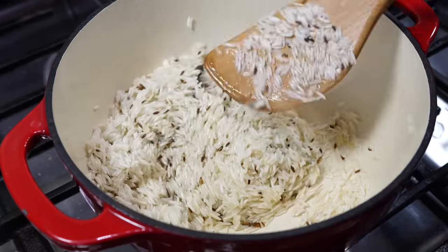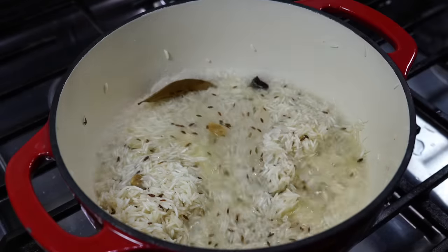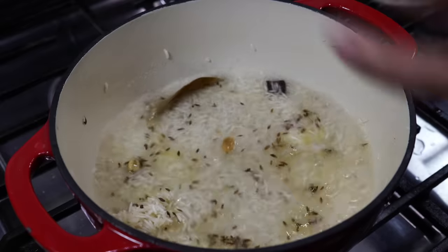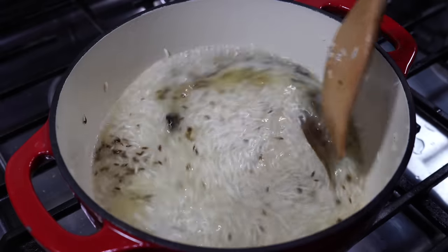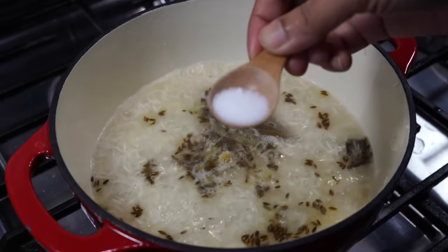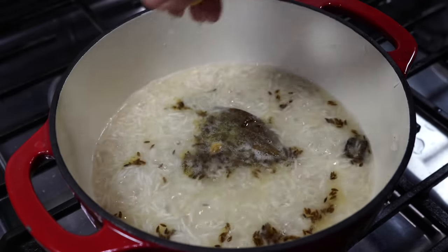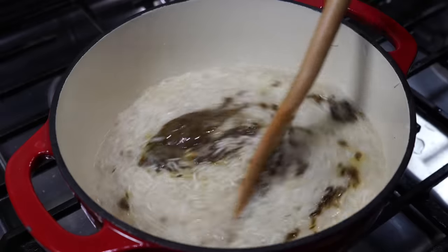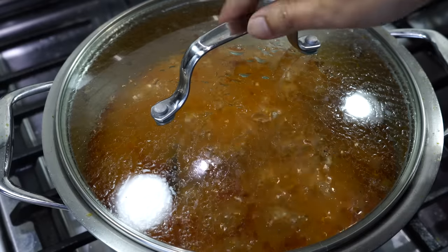Gently stir the rice for a few minutes, then add three and a half cups of hot water. If you did not soak the rice for 15 minutes, use three and three-quarters cups of hot water. Add half a teaspoon of salt and a teaspoon of lemon juice or vinegar, which makes the rice look whiter and shiny. Allow the rice to come up to a boil on medium heat.